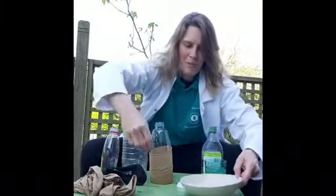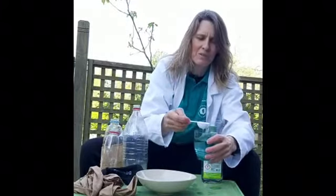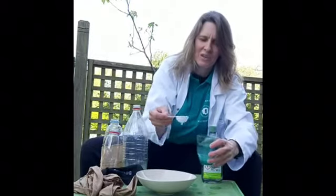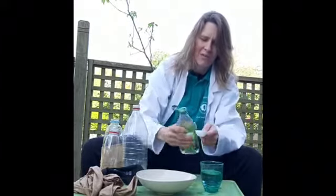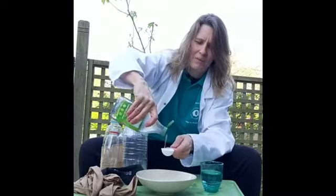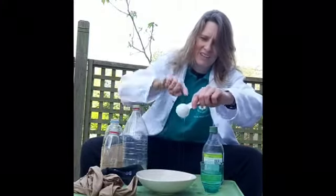Now I need to get the bubble mixture. I have my bowl there. I have some water - I'm going to put two spoonfuls of water and one of washing up liquid. This is going to make my lovely bubble solution for today. Let's get that all in.